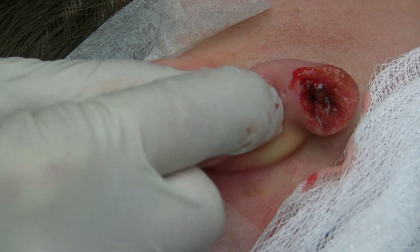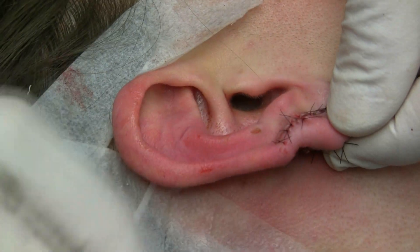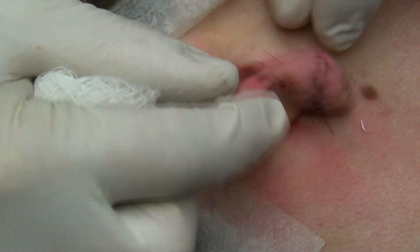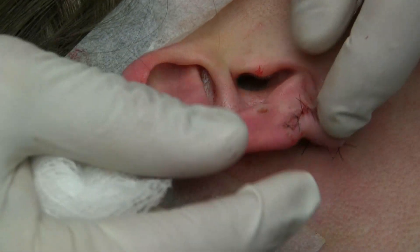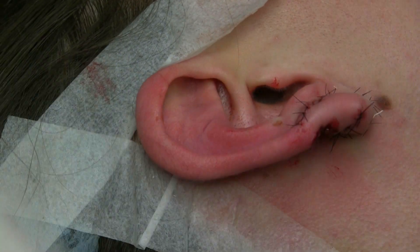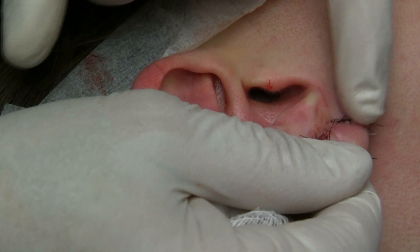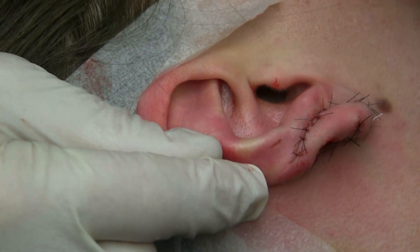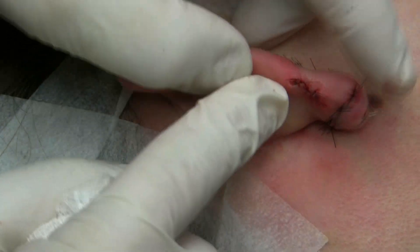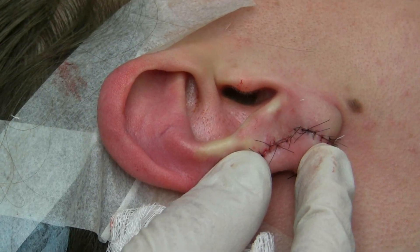And then we'll close it. This was a keloid from ear piercings that had gone wrong, and we've removed the front and back. It was a very, very large keloid and we tried to preserve as much earlobe as we can. Our biggest challenge is going to be that the ear is going to want to fold in. But after this heals, we can put some filler — probably some silicone in there or some fat — to give it a little bit more bulk and pop it out. Basically, that's our laser keloid removal. This is Dr. Joe and I am at lovethatface.com.